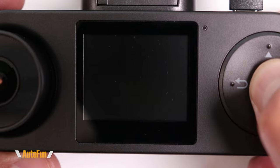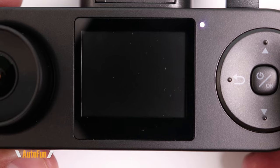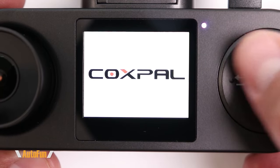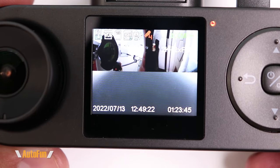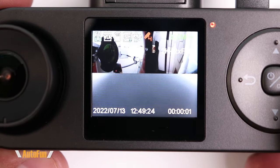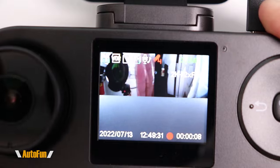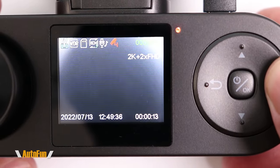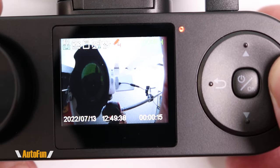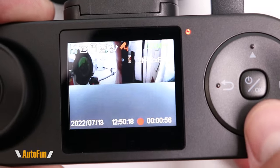This is the Coxpal A11T dash cam. Normally it turns on automatically when you start the car, but let's do this manually so we can see how fast it starts up. I like this 1.6-inch screen. We're presented with three camera angles: the front camera, the rear camera, and the cabin camera. I can switch between them by clicking, cycling through front, cabin, and rear.